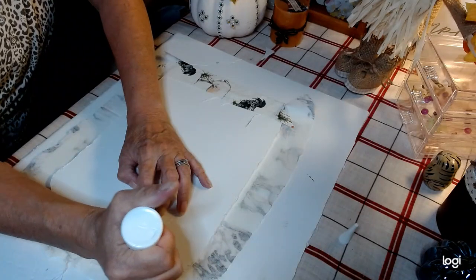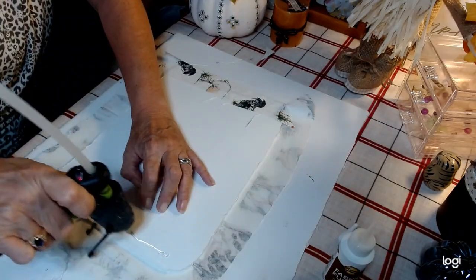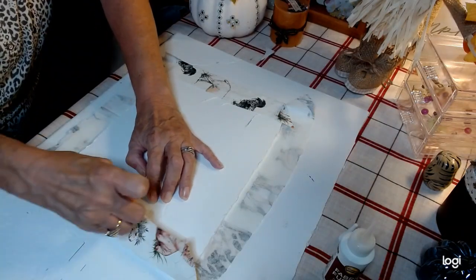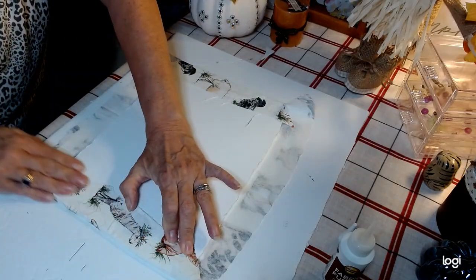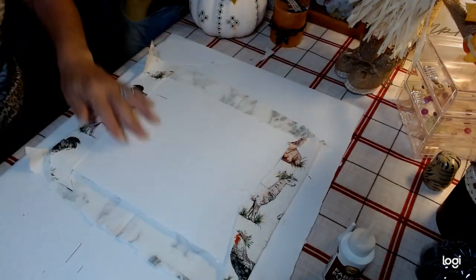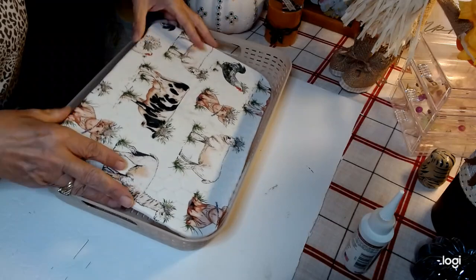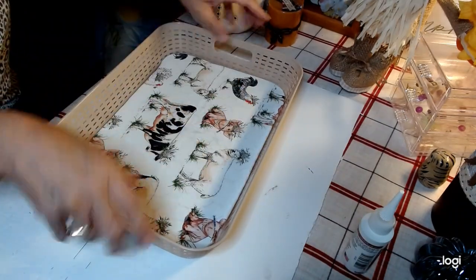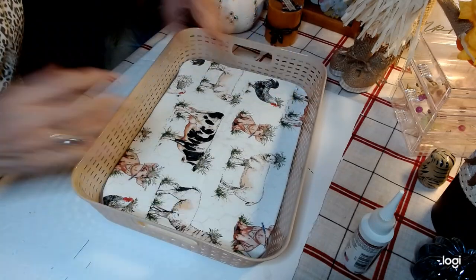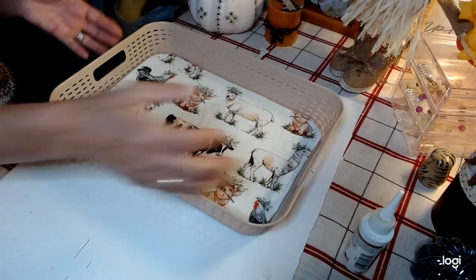I'm applying some more of the Eileen's Fabric Fusion — it's called Fabric Fusion — and I don't know if y'all got the chance to go shopping today, but there were some sales going on. I went to Joann's and had a good time; I actually have a haul video. I'm going to go ahead and finish getting this on here. The basket I'm replicating didn't have this in the bottom — it was just a woven basket — but I'm putting this in my farmhouse kitchen so I added this bottom for durability.